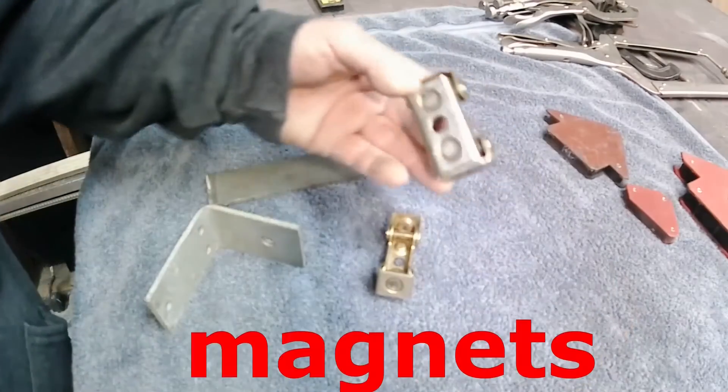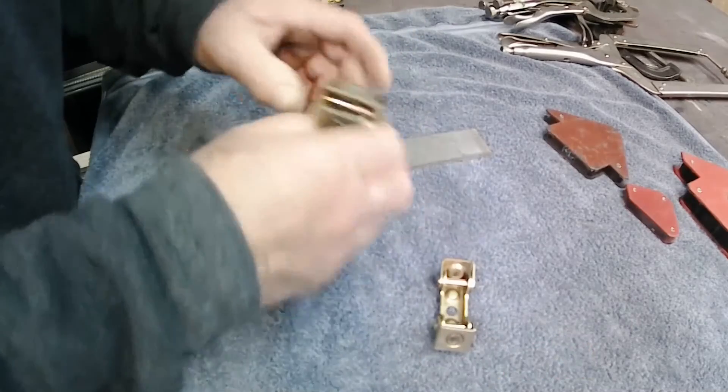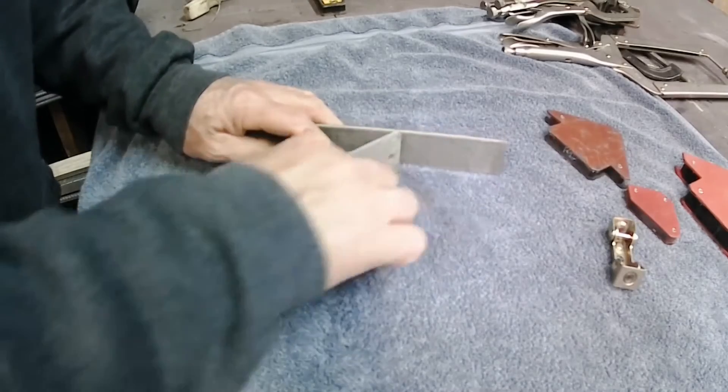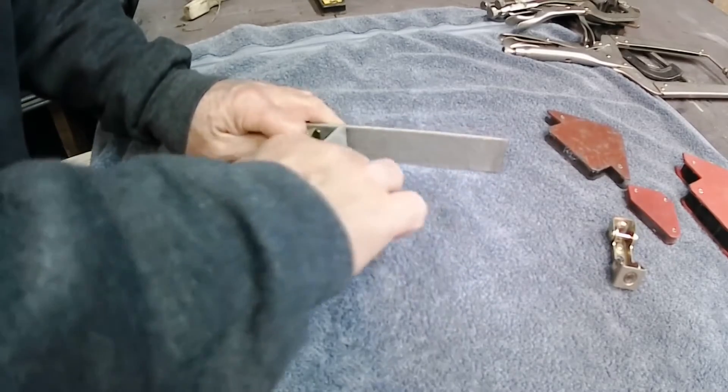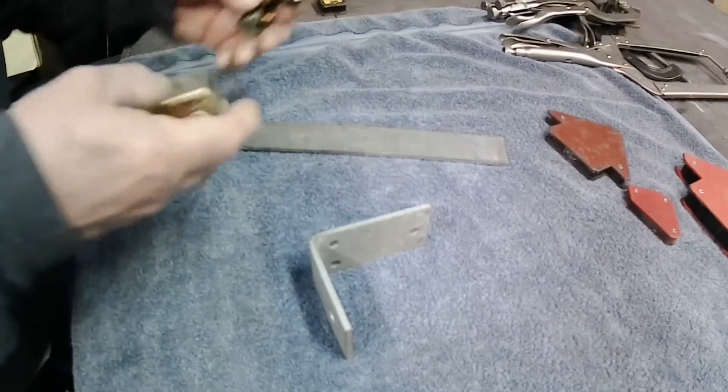A few years ago I bought these type of clamps — a few smaller ones and a few bigger ones. You can just kind of slide these things around and they give you the different angles that you're going to need without a lot of puzzling around, and they're not that expensive either.